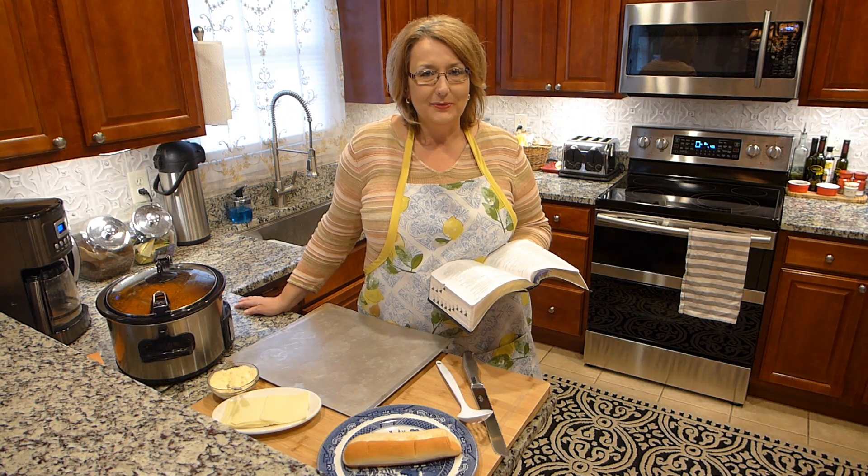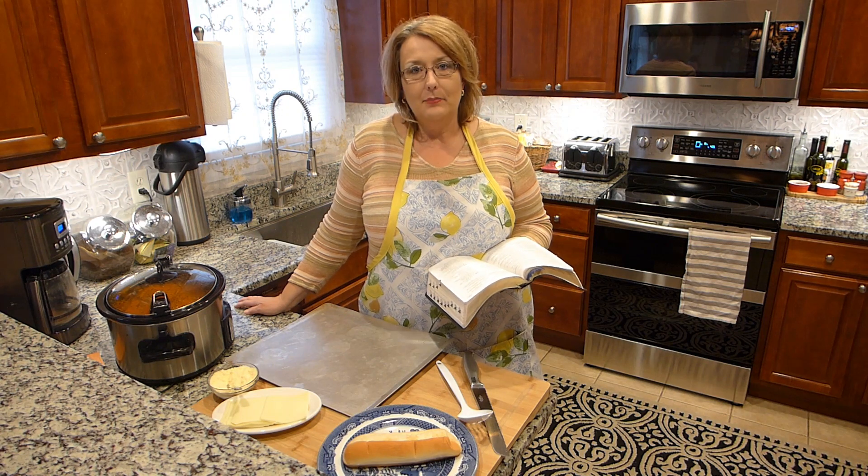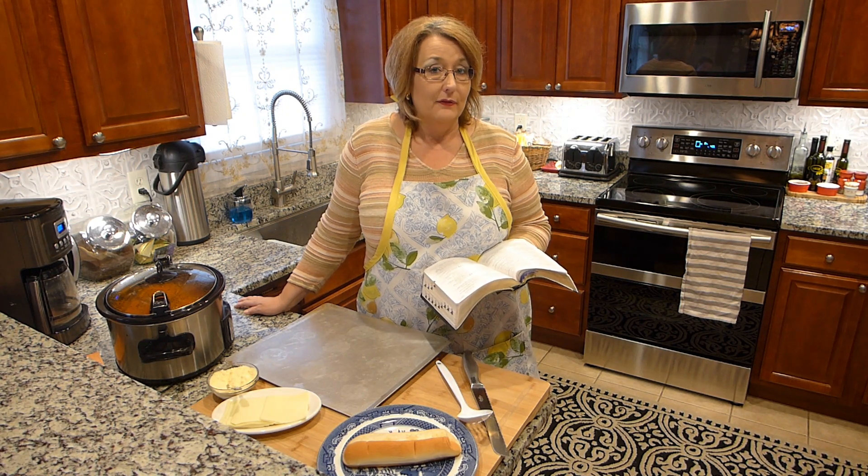Welcome to Terry's Kitchen, where we talk food, faith, and family. Today, I am preparing a meatball sub for us to have for dinner.